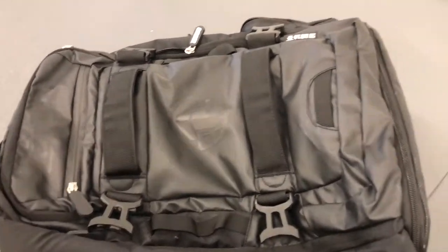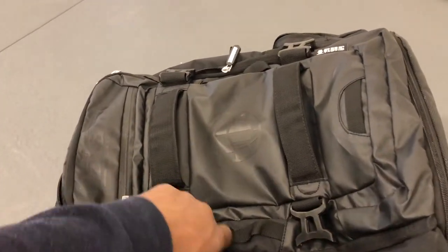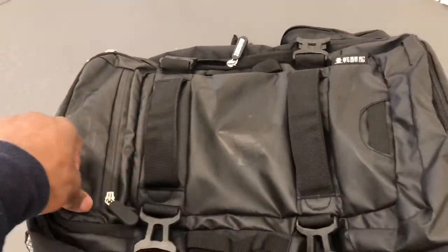Hey guys, hope you're all doing well. Today I decided to mix it up and do a different video than what I normally do. I'm going to be reviewing the Tatami Omega book bag — got one right here. I want to say upfront that Tatami is not paying me to say this; I just wanted to do a review for a product that I use all the time.